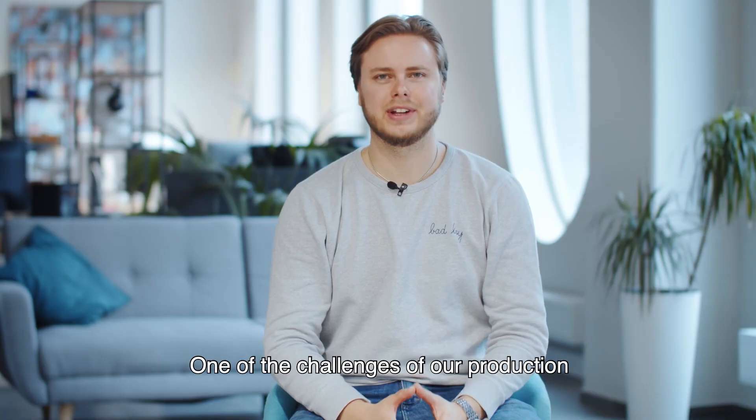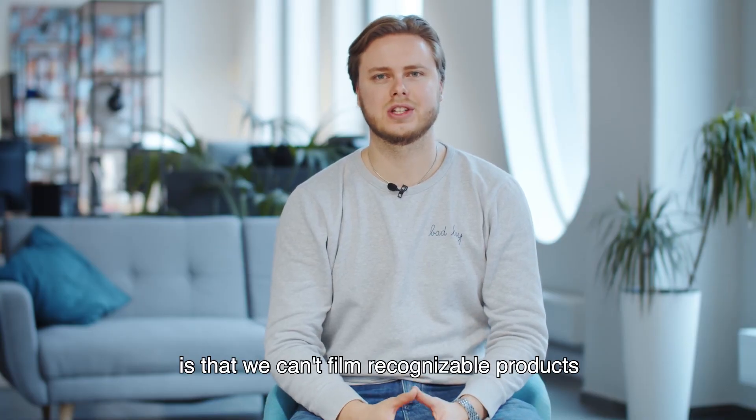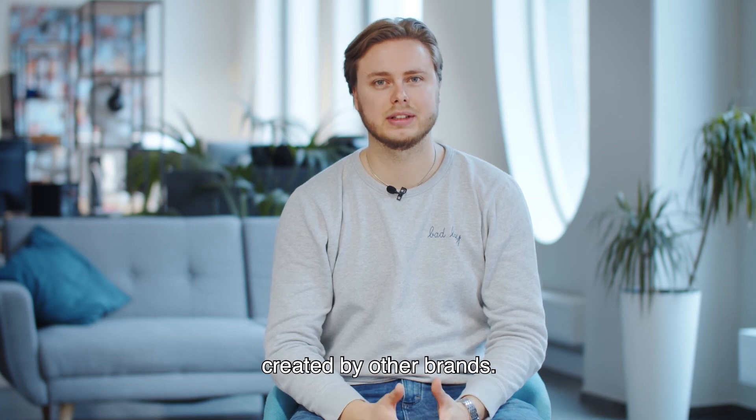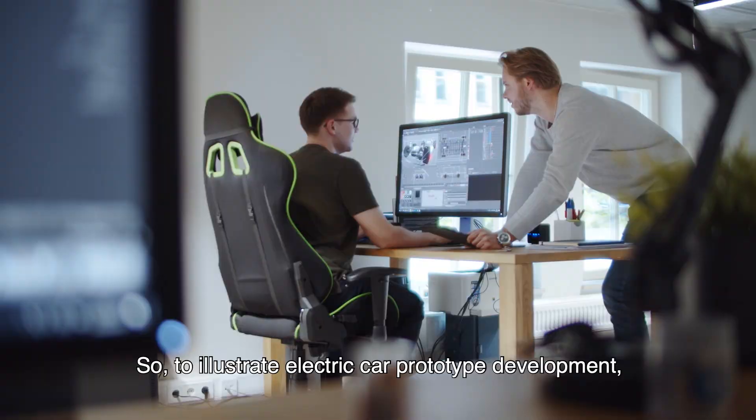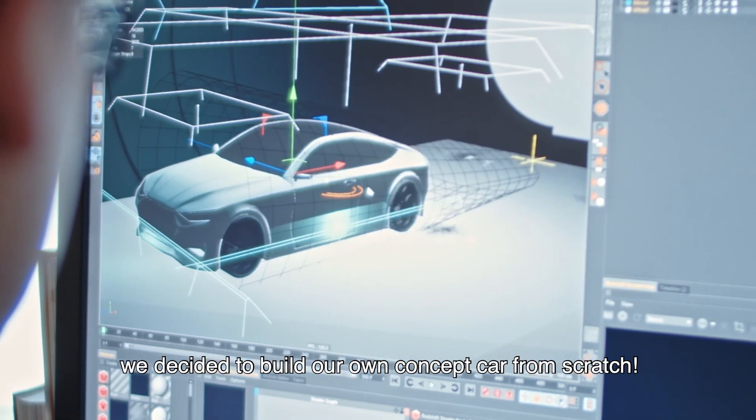One of the challenges for our production is that we can't film recognizable products created by other brands. So, to illustrate electric car prototype development, we decided to build our own concept car from scratch.